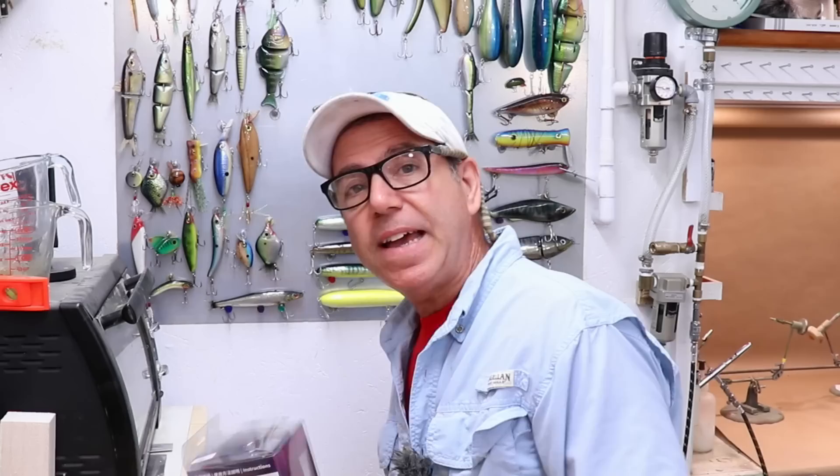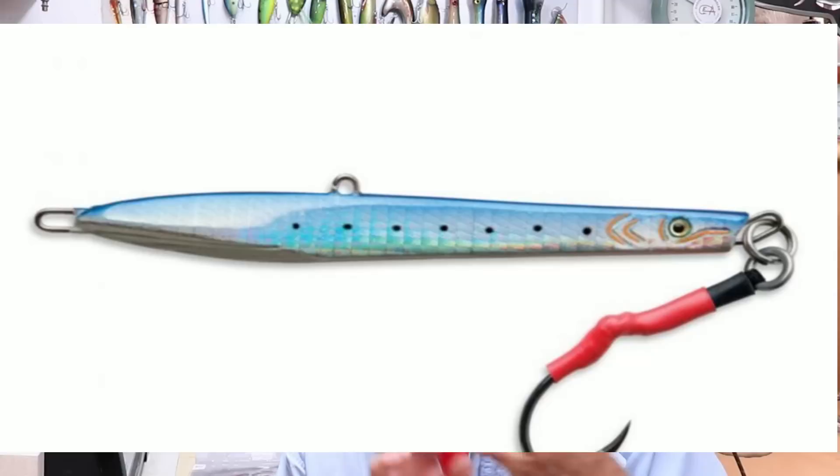Hey everybody, welcome back to the Engineered Angler. Today we're going to do a little painting — I want to make a lure and play around with glow-in-the-dark paints. A while ago, someone in the comments suggested a tutorial on glow-in-the-dark paints. I've never used them, but I'd just ordered Createx Airbrush glow-in-the-dark paint. Then a company contacted me to review a UV chamber — an ultraviolet light used when fishing at night with glow-in-the-dark lures, which you charge up with light. Those felt like three good signs to do this video.